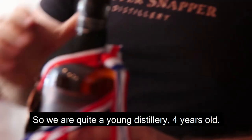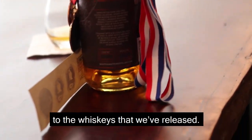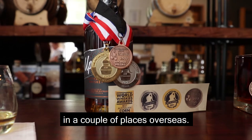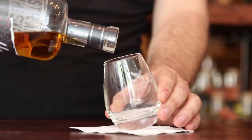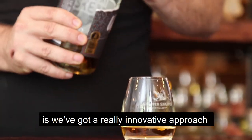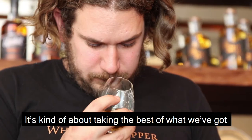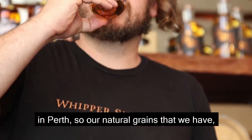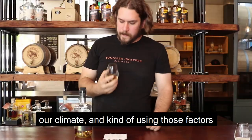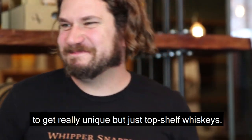We've had a young distillery — four years old — but we've had a really good response to the whiskies we've released. We've picked up a lot of gold awards in a couple of places overseas. What makes Whippersnapper so special is that we've got a really innovative approach to making our spirits, especially our whisky. It's about taking the best of what we've got in Perth: our natural grains, our climate, and using those factors to get really unique but top-shelf whiskies.